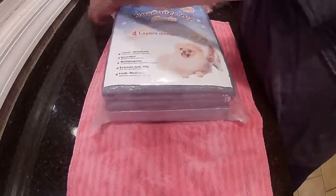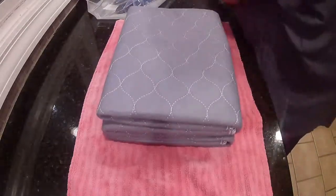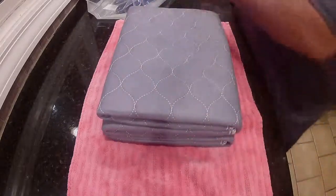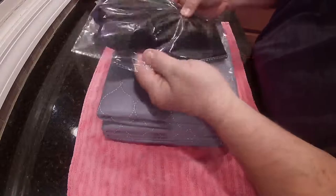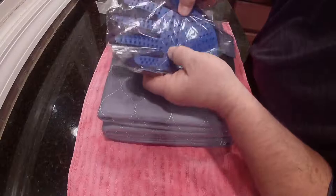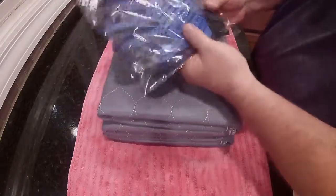See, not a whole lot to this. There's your P-Pads. Got a little thank you for your order. And there's a free grooming glove. Looks like it should fit. Got like a little hard rubbery plastic piece on the front here to help groom your cat or your dog.